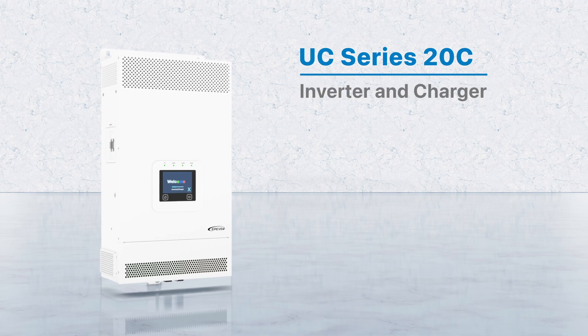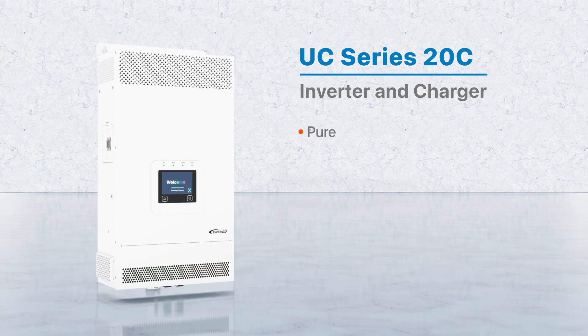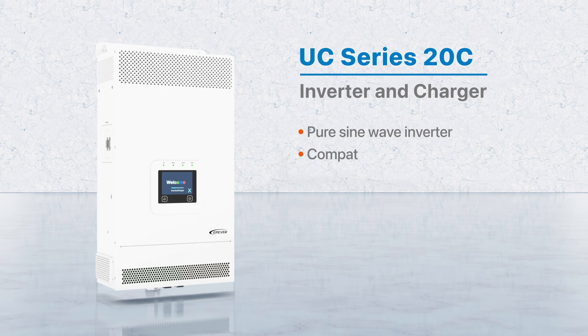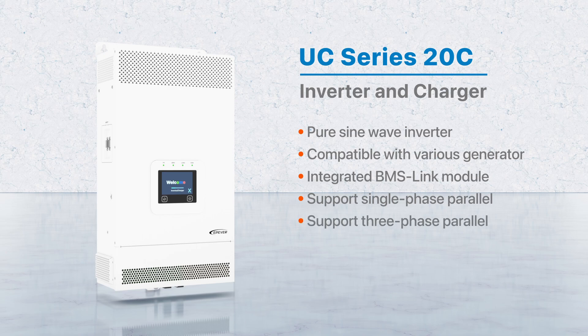The UC series 20C is a cutting-edge inverter charger featuring pure sine wave output, compatible with various generator types for charging. It includes an integrated BMS link module and a historical data record function. This device is capable of managing multiple energy sources and supports both single-phase and three-phase parallel output in a fully digitalized format.